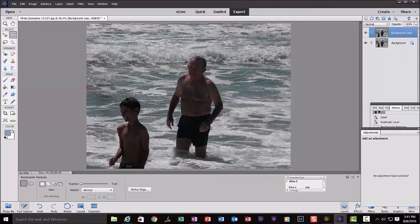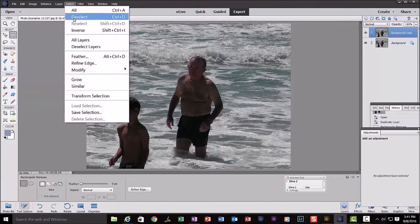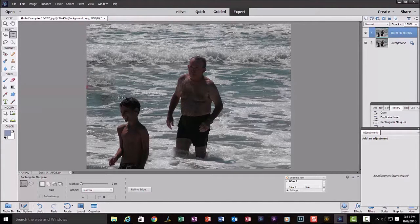Pretty well gone! Let's see how well it does on the next boy. I'll go up to Select, Deselect, then make a new selection around this boy here. Normally with the marquee tool after you make a selection you can move it, but you can't make it any bigger or smaller. Notice I've got edges outside of the boy around all sides.